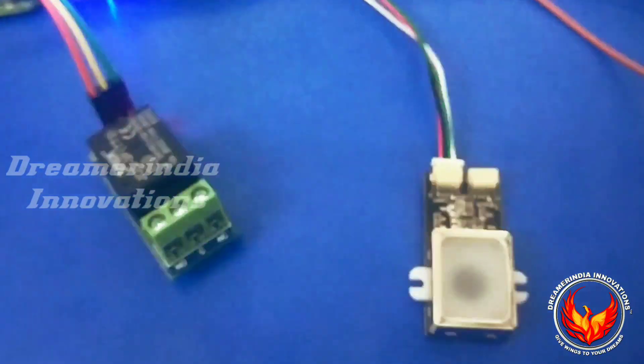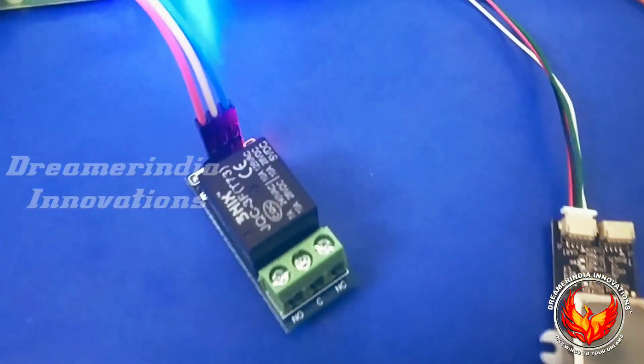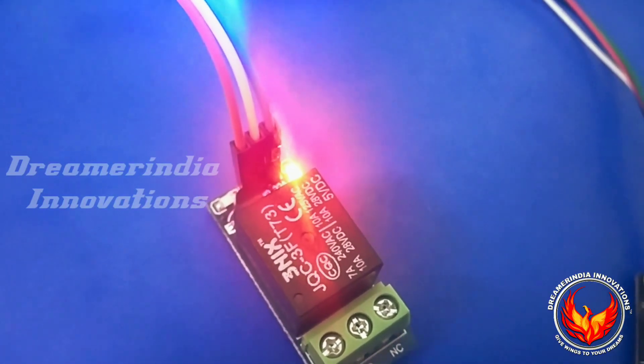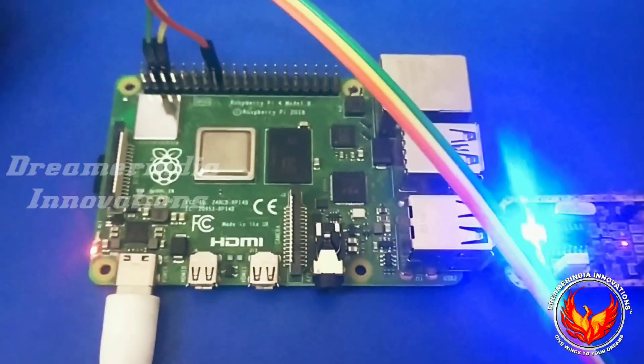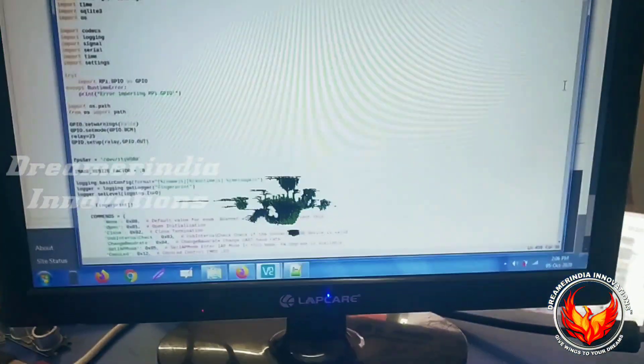This is the system — we have the fingerprint sensor, which is a GT series fingerprint sensor. We have the relay connected for turning a lock, so by using this we can turn on and turn off the door lock. The fingerprint sensor is connected to the Raspberry Pi board using a TTL converter. This is the Raspberry Pi 4 board, and this is the system code which we are going to execute.